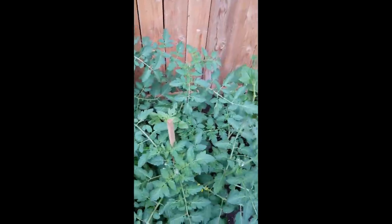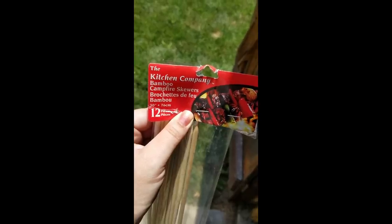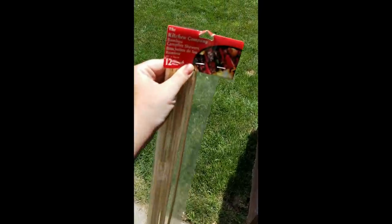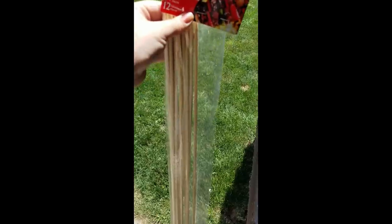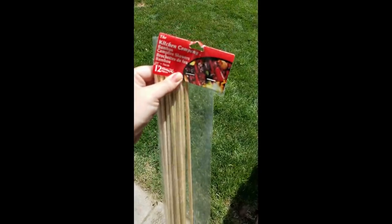Another good dollar store hack for trellising: bamboo campfire skewers or marshmallow sticks. They come in a 12-pack for a buck. These are great when your plants are first starting out — you can snap them into different pieces, use them as holes for potatoes, or for anything that vines. An awesome additional option from the dollar store.